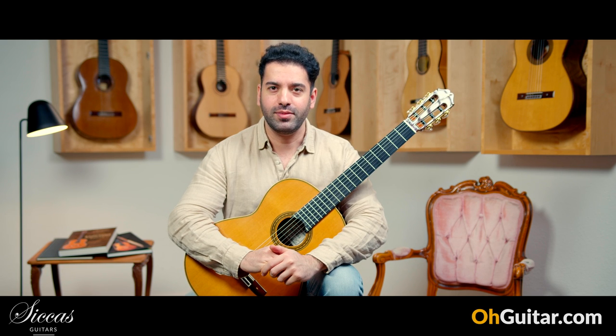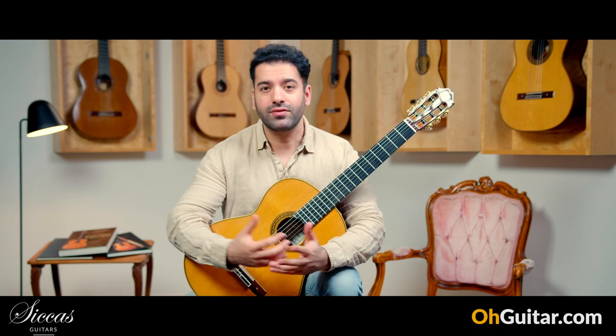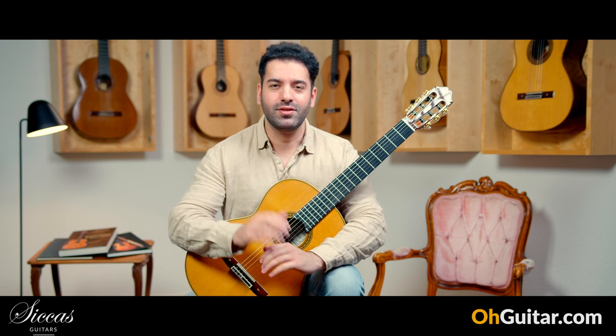This was the last guitar of this week. I hope you enjoyed the weekly guitar meeting at Zika's Guitars. If you enjoyed the video and it was helpful for you to have a better idea of the sound of these guitars, please leave a like and of course leave a comment — it's always great to know your opinion. Have a nice weekend and see you next week!